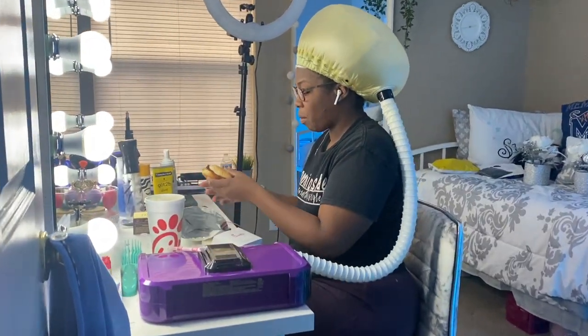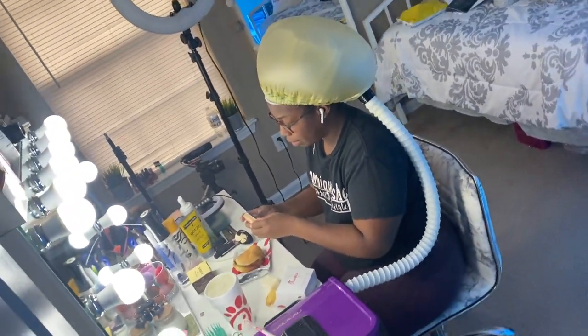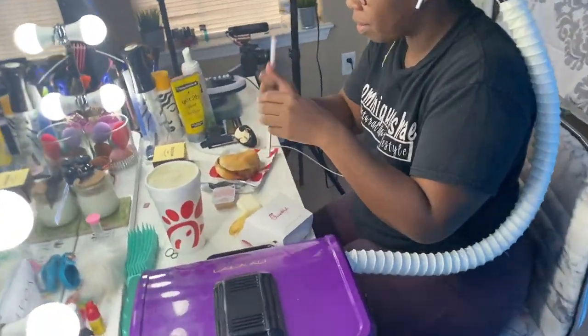While I'm under the dryer, I'm not going to lie - my wash day routine can be long. So I'm usually hungry, and this is what I do: grab a snack and sit there and let that heat get to work.